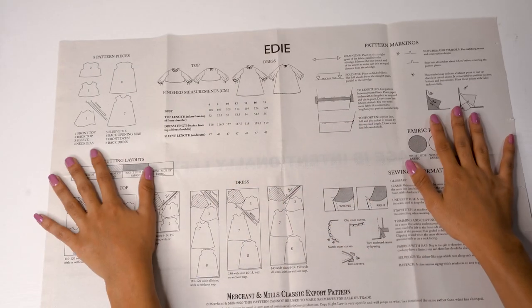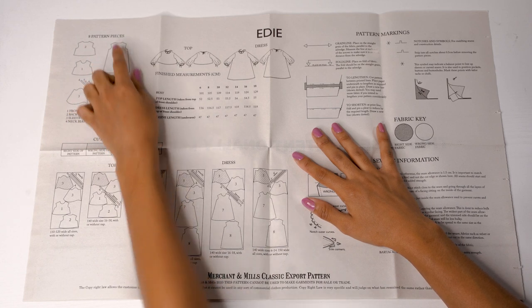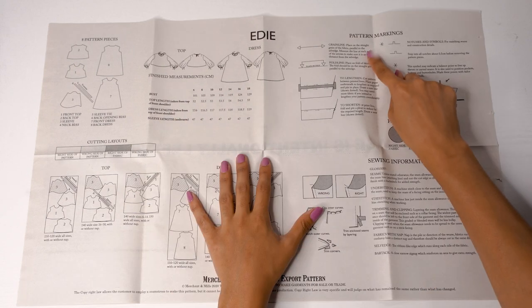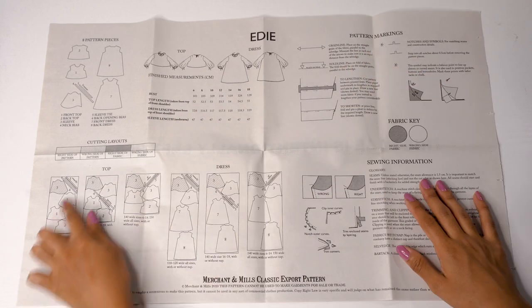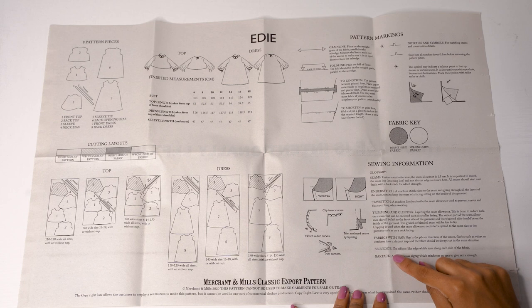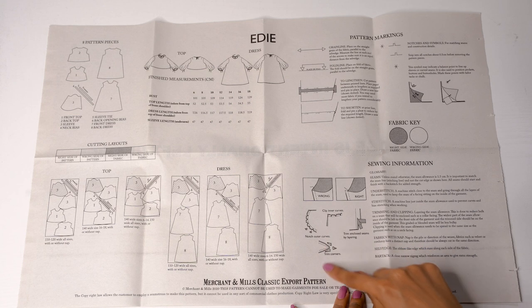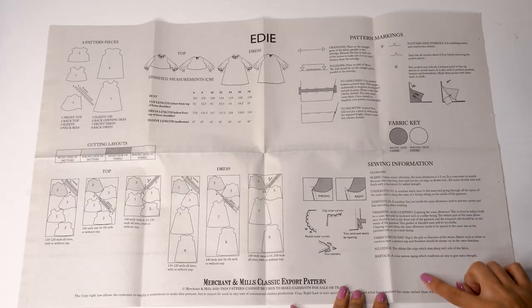The second set of instructions covers the pattern pieces — there are eight pieces total. It gives us the finished garment measurements, what the pattern markings mean, several cut-out layouts for both the top and the dress so you can utilize your fabric efficiently, and the sewing information. This information is really helpful whether you are intermediate or a beginner, as it often lists the seam allowances for different sections.